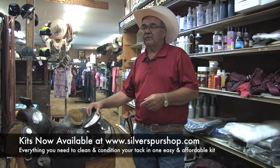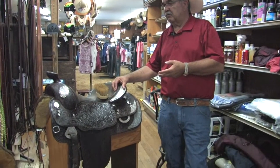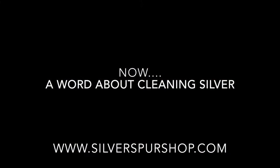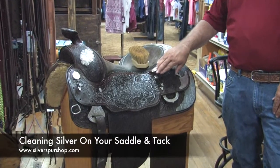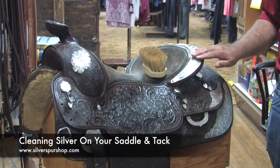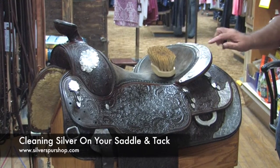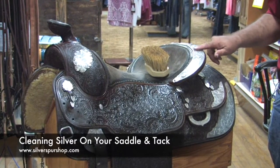That may be something you want to watch first, and then take a look at this, because this is a show saddle. This saddle has real silver. We never use any silver cleaner on this saddle.